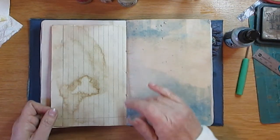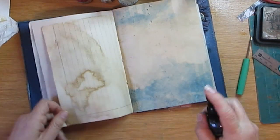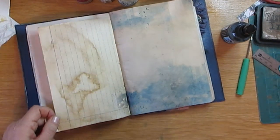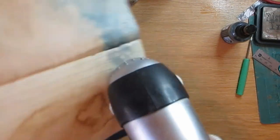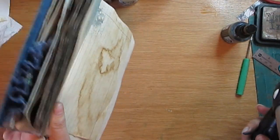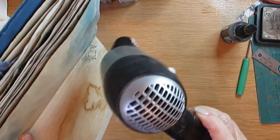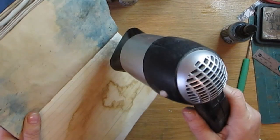There's something else I've been doing in some of my journals. This again is just the blue, so I'm just going to spray it — I want it to drip down a bit. Can you see that? I'm using the hairdryer just to move the paint along there.